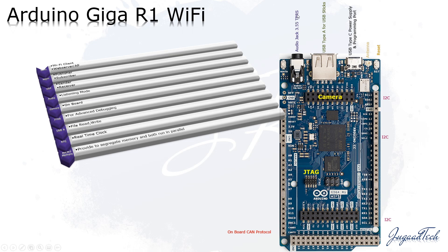It has introduced a lot of new features like an audio jack — a 3.5mm TRRS type audio jack, which is a new thing coming into an Arduino board. We also have a USB-A type port, which can be utilized for reading and writing files, and USB Type-C for power supply and as a programming port.